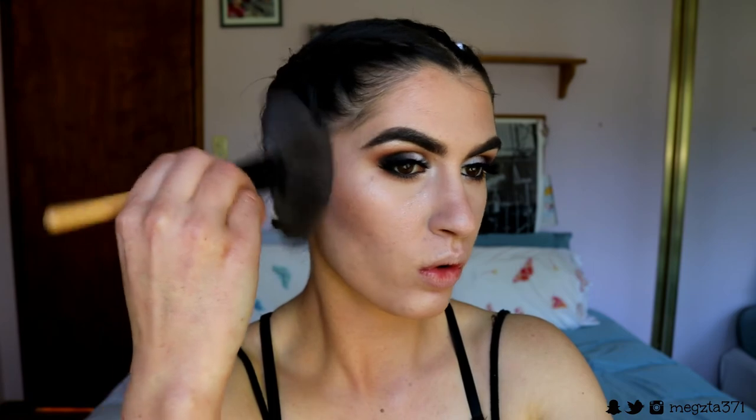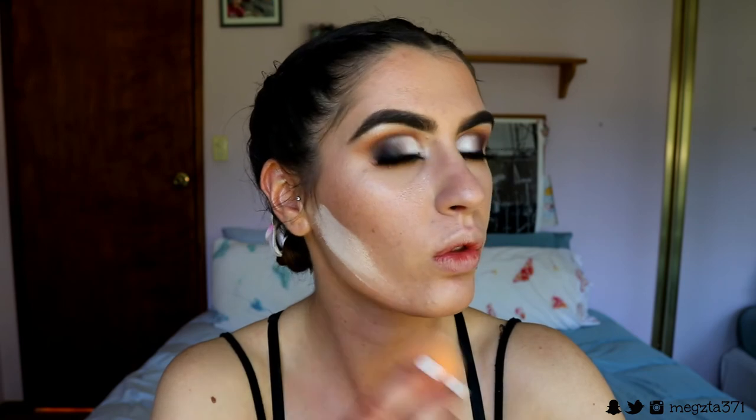To contour I'm going with my contour powder from Makeup Geek in the shade Breakup — it's a nice cool-toned brown — to chisel out my cheeks and contour my nose. I'm going in with my fan brush to chisel them out and then using some pressed powder on a flat dry beauty sponge to really carve out underneath the cheekbones.